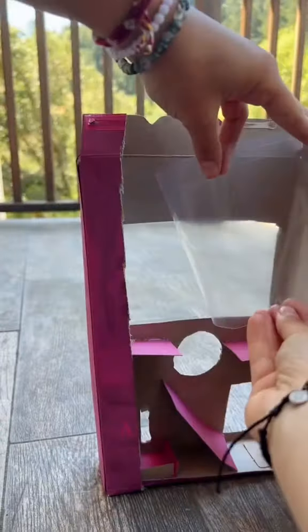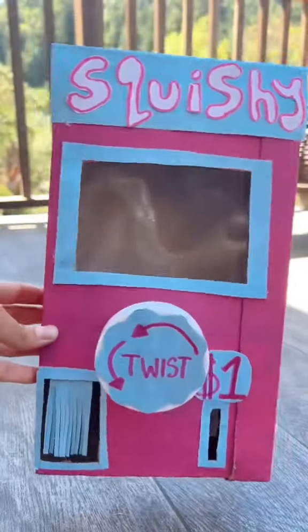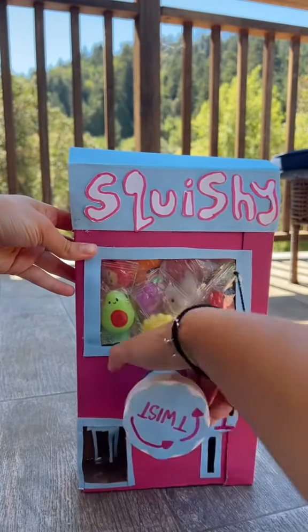For the clear part, I used a Ziploc bag. Finally, some finishing touches. I got these cute little squishies to add in. And that's how to make a squishy vending machine.